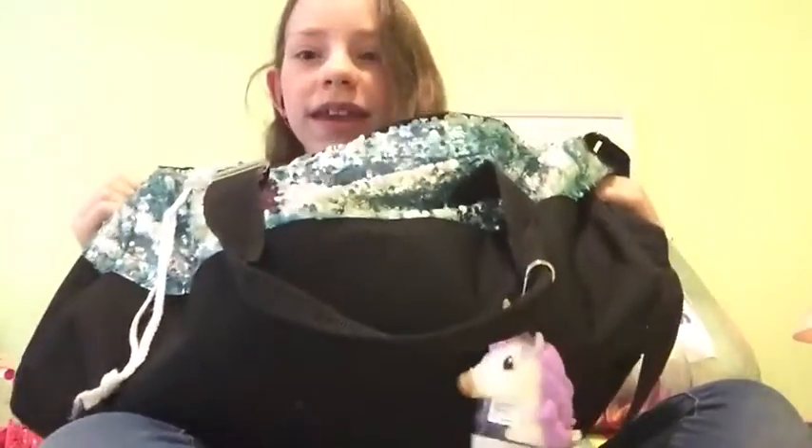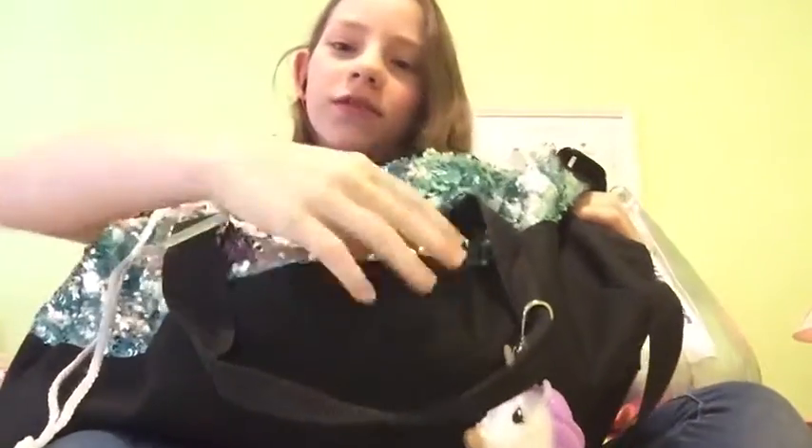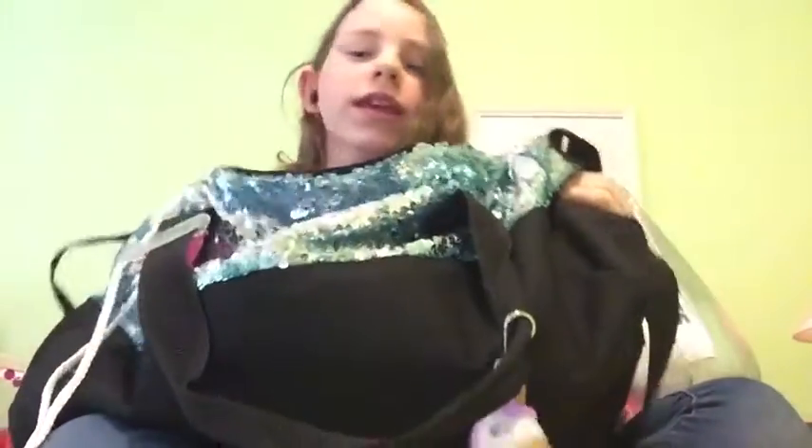Hey guys, Ali from AJ Network here, and today I'm going to be showing you a few things I like to keep in my dance bag. I have it with me here and you can see a few things we're going to be talking about already, but I'm going to start with a very important thing.